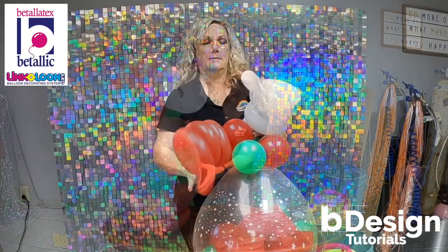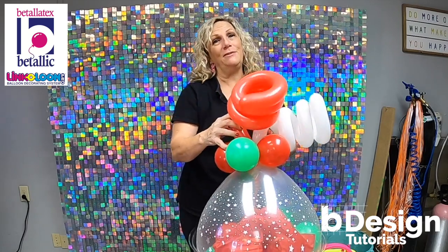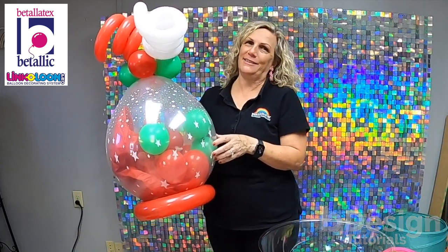Now he's ready to go into a bag and be delivered. Thank you for joining us today and remember to be brilliant with Vitalik.